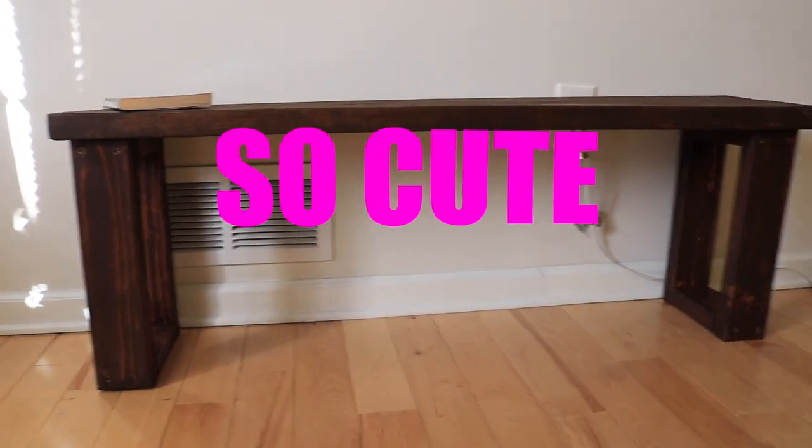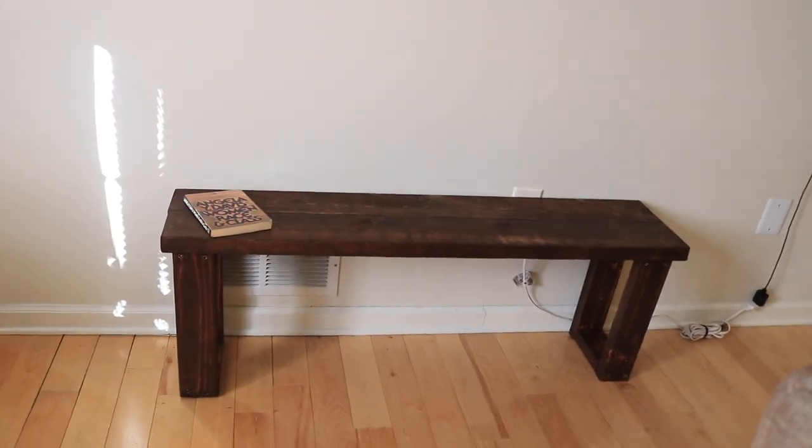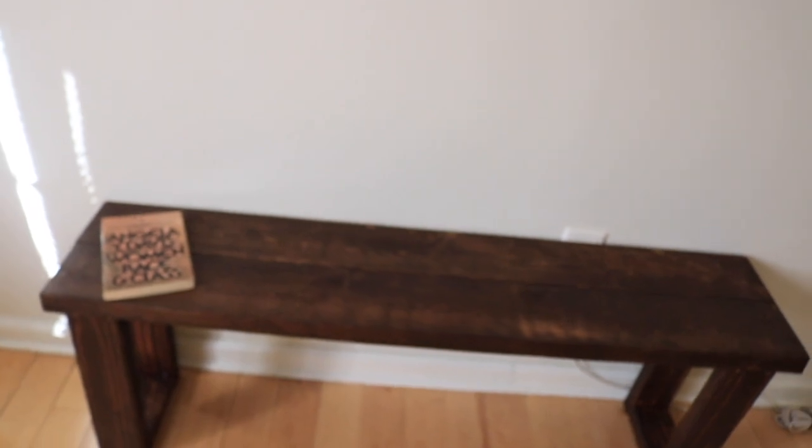I think it turned out great. It definitely beats spending a bunch of money on a brand new bench when you can just do it yourself. Thank you guys for watching. Make sure you like, comment, and subscribe, and I'll see you guys next time.